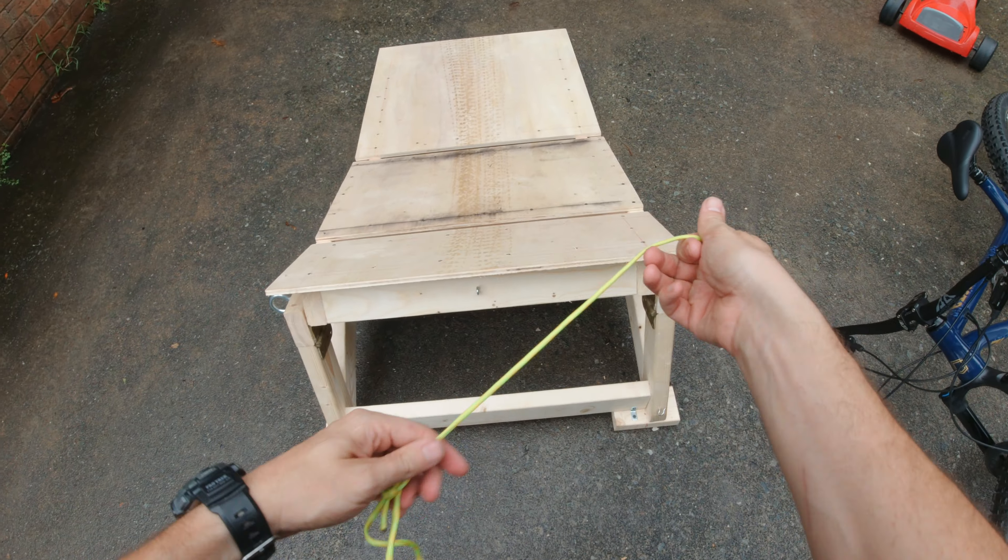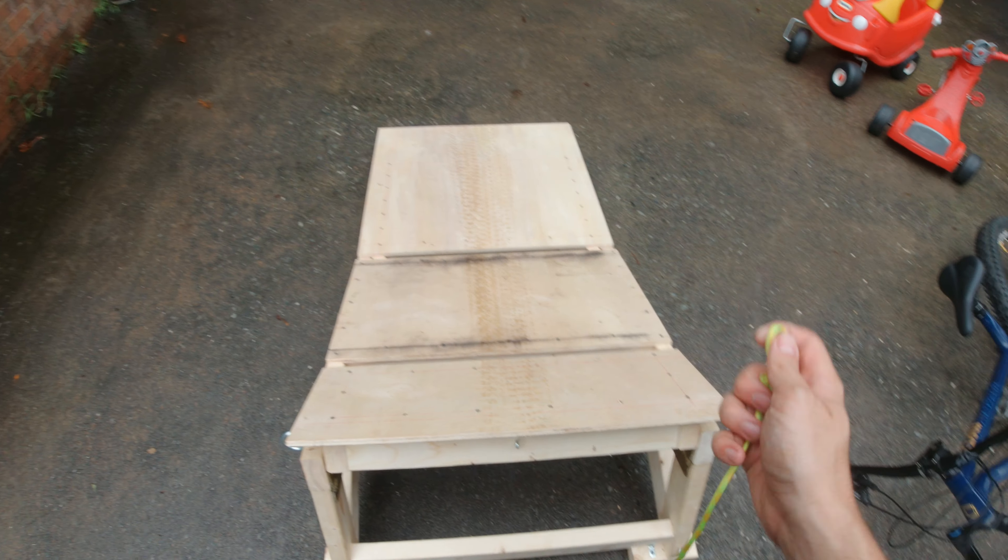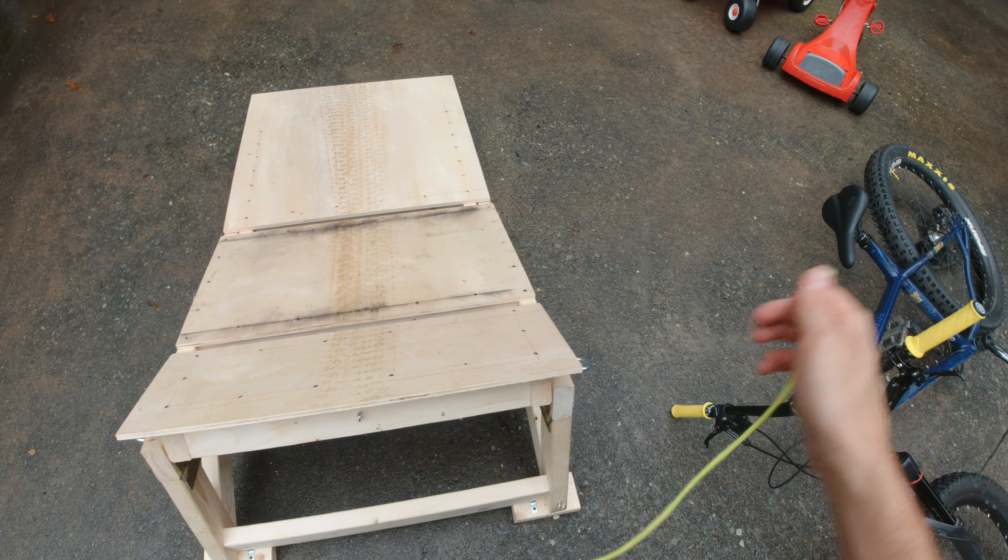Alright, let's break it down. Step one is take the pins out. Lay it flat. Bring that guy down. Take this off. Pull it tight. And we're done. Packed flat and ready to go.